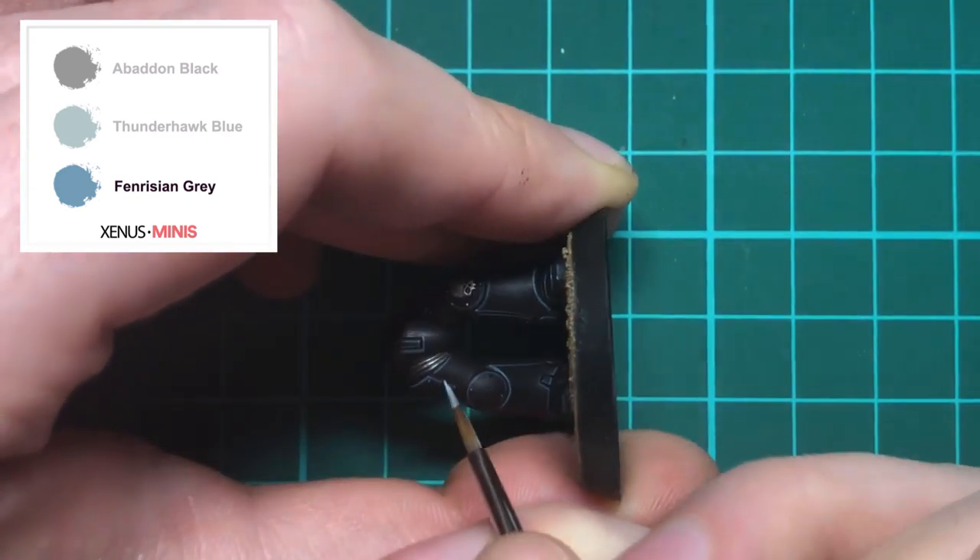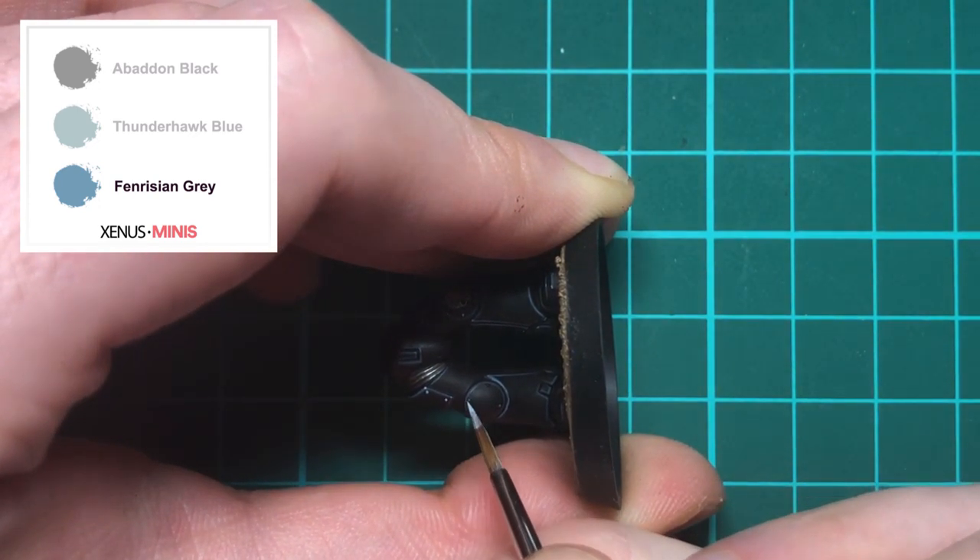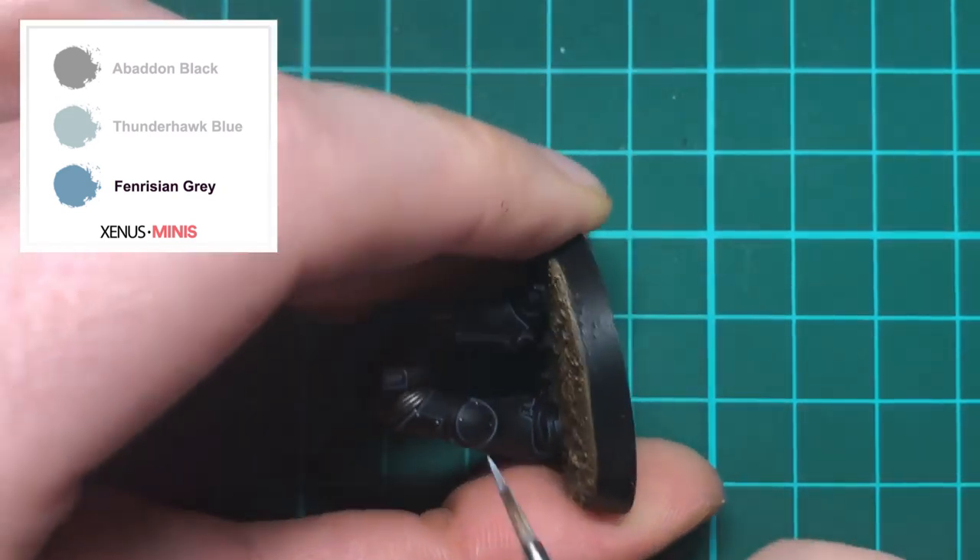Once one leg is done then it's time for the next, and remember there's no need to go overboard — just select spots that may be prone to catching and reflecting a light source.